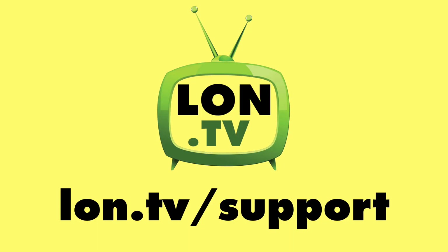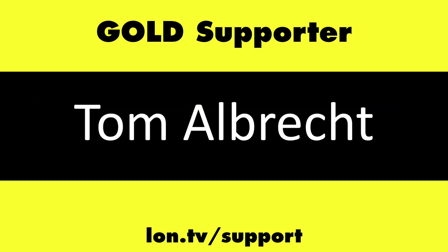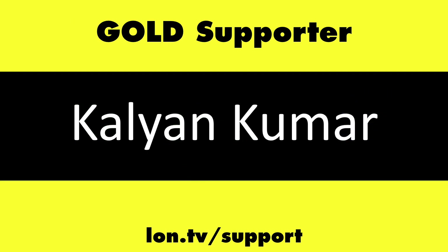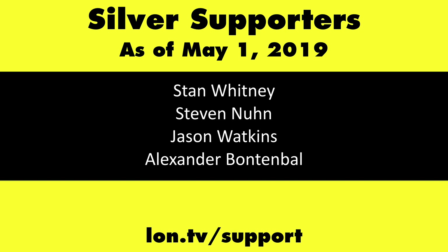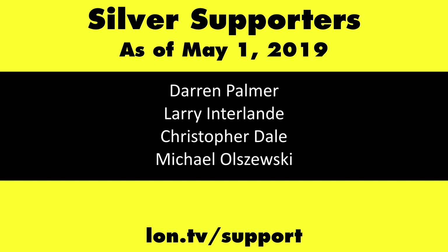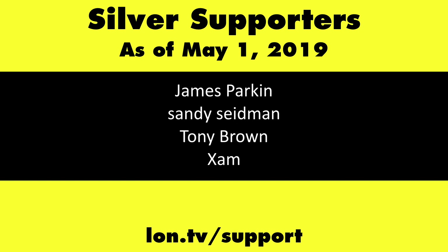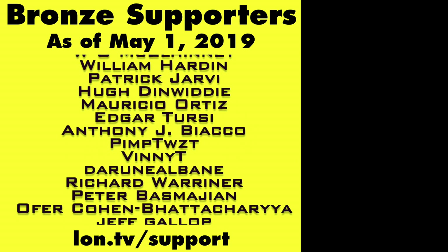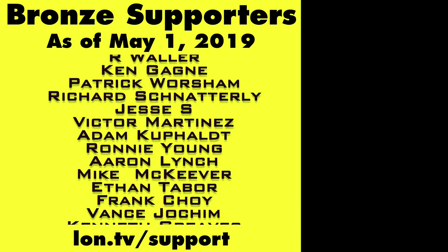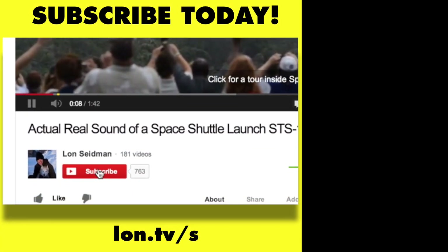That'll do it for this one — let me know what you thought in the comments below, and until next time this is Lon Seidman, thanks for watching. This channel is brought to you by the lon.tv supporters including gold level supporters. Head over to lon.tv/support to learn more, and don't forget to subscribe at lon.tv/s.